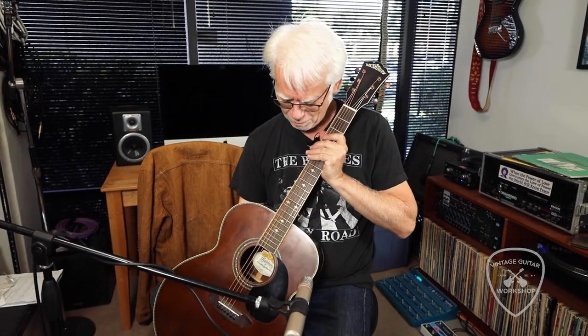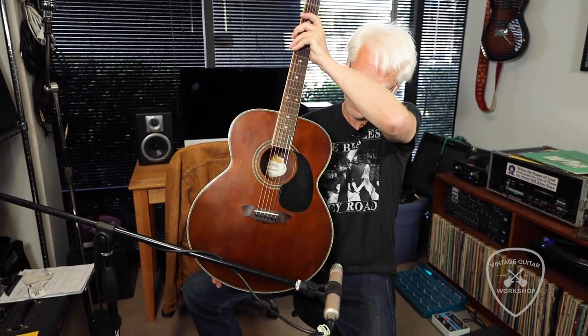Hey folks, just relaxing, enjoying this beautiful, enormous Washburn.